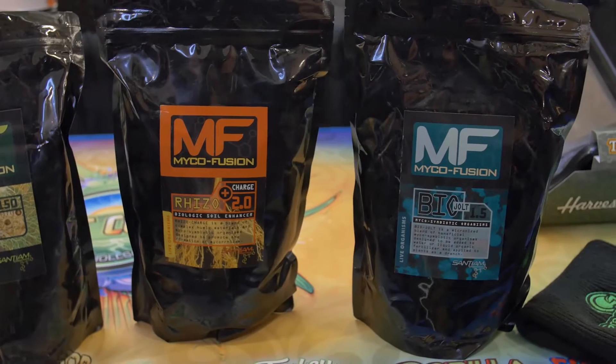Mycorrhizal inoculants are a beneficial root fungus made to be applied to root tissue. They interface with and grow into the root tissue, then grow back out of it to help sequester more water and more phosphorus. The primary function is to bring in more water throughout the entire growth cycle and more phosphorus during the bloom and fruiting cycle. Phosphorus is also attributed to root development, so having mycorrhizal on root tissue in any crop production system is beneficial.